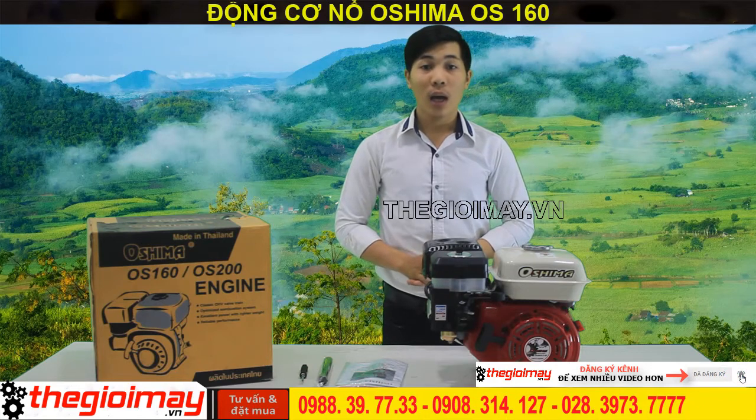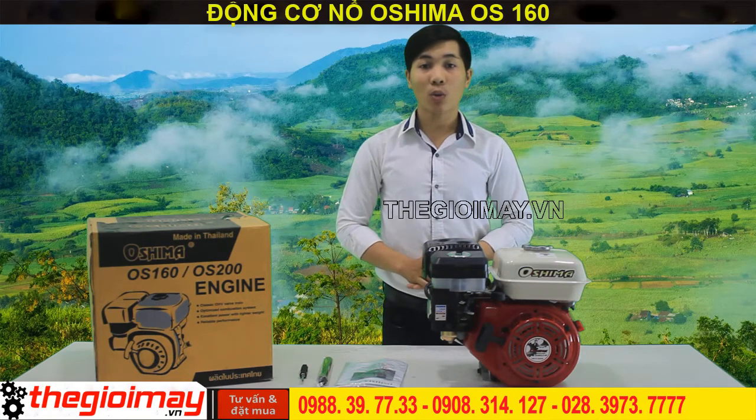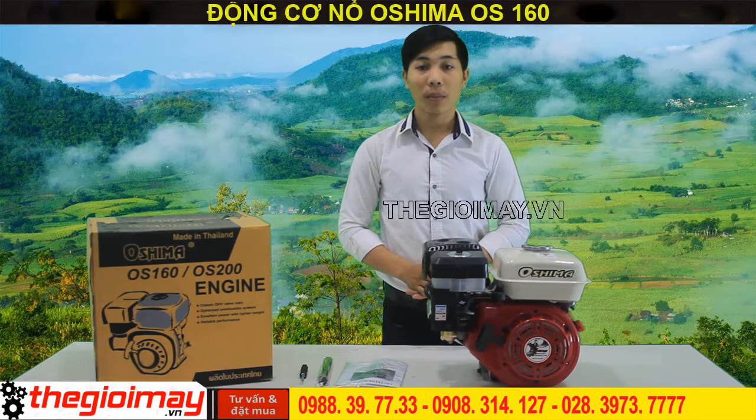Vậy còn chần chừ gì nữa, hãy đặt mua ngay chiếc máy nổ Osima OS-160 của chúng tôi để công việc của bạn trở nên nhẹ nhàng và nhanh chóng hơn nhé. Hãy liên hệ chúng tôi theo số điện thoại 028 39 73 77 77, hoặc các bạn có thể truy cập qua website Osima.com.vn để xem kỹ thông tin về sản phẩm và đặt hàng online.